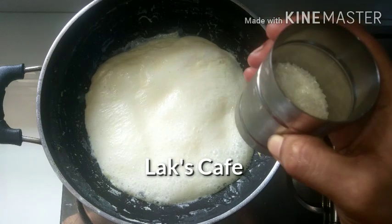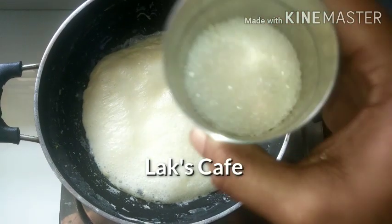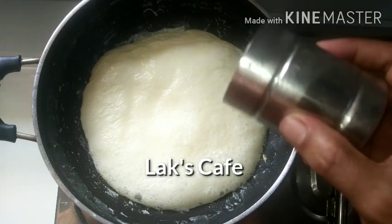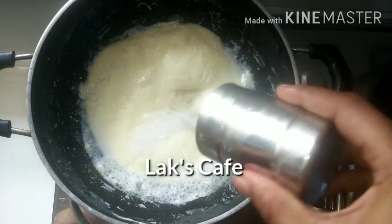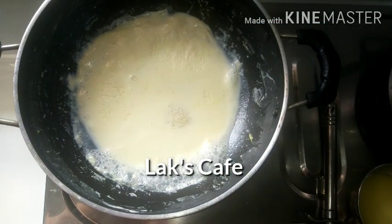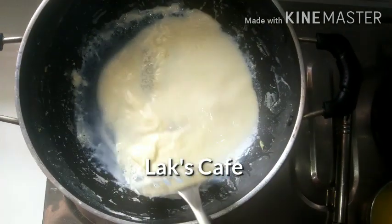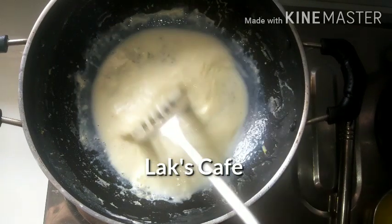Add one and a half cup of chakras and white sugar. Add this too. Mix it with the chakras and add it to the side.